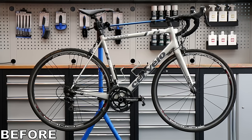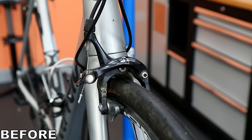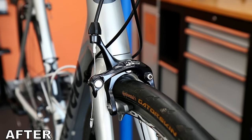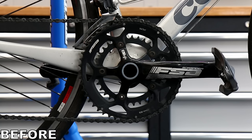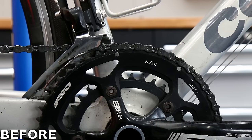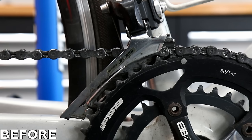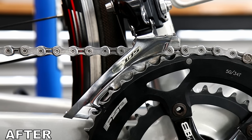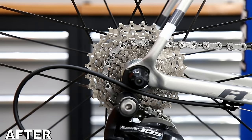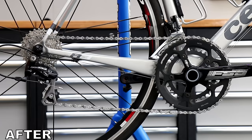This bike finished very very well — I'm thrilled with the way this one came up. I think this rider will be astonished when he collects it. I hope you've enjoyed this video; please do subscribe to the channel, like this video — it really does make a difference. Comment your thoughts on Cervelo and your experiences with them, and we'll see you again very soon. Bye for now.